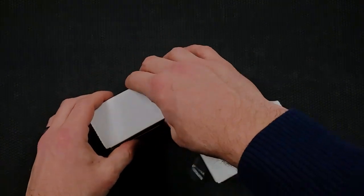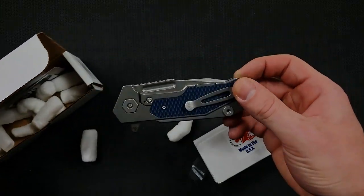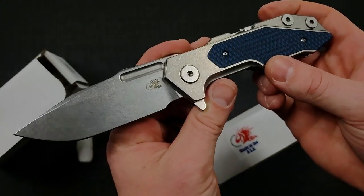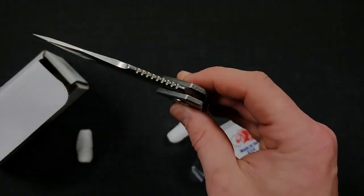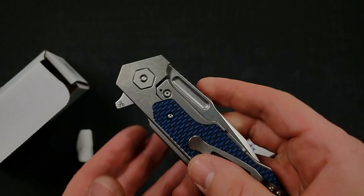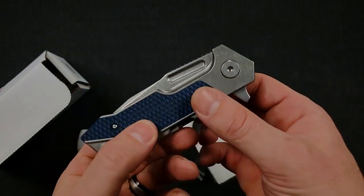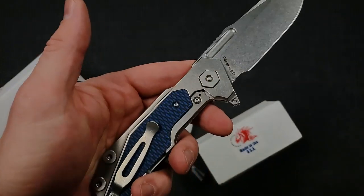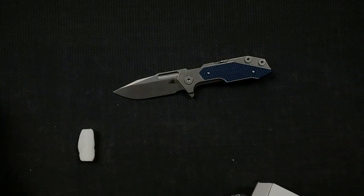Let's open up this large one first. Oh boy — that is a nice one there, Kyle. So for anybody who's not familiar with the Hinderer line, this is a Full Track. A lot of you are like, you've already reviewed the Full Track — yeah, I have. This guy was actually sent so that I can do a comparison with what's in this box, but we'll take a moment to appreciate it because it's going to appear in a bunch of different videos I have planned. The Full Track in this form — the full titanium form with the G10 inlays — I believe is going to be discontinued, so it's really cool to get my hands on one more time before they are gone.